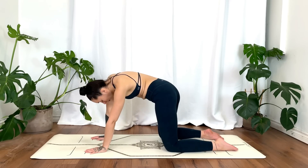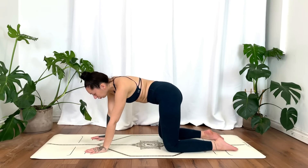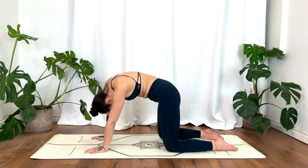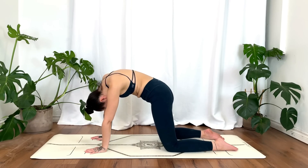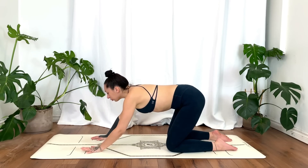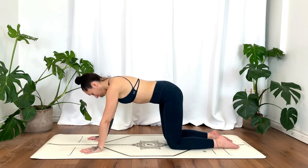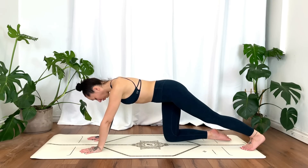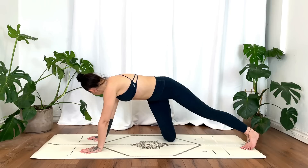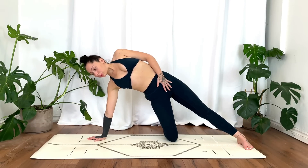You can even walk the hands a little further up if that feels okay today. Coming back into your tabletop pose, nice neutral spine. Straightening that left leg, tucking the left toes, pressing into that heel. Go ahead and spin open that right foot towards the right side of the mat.